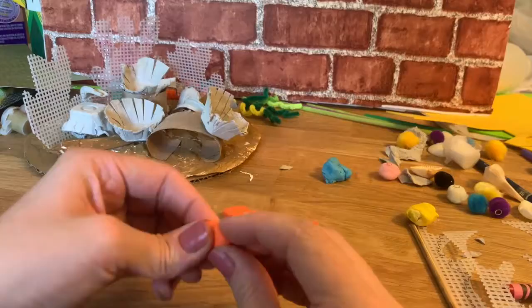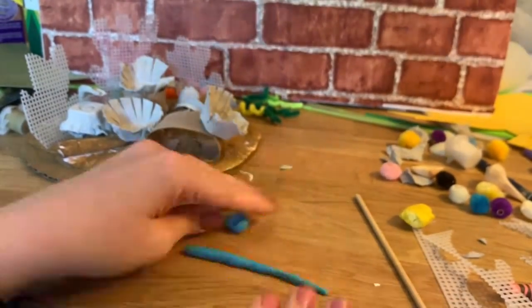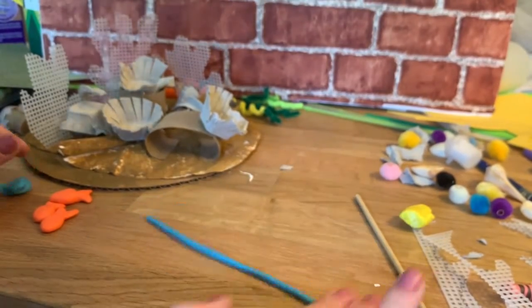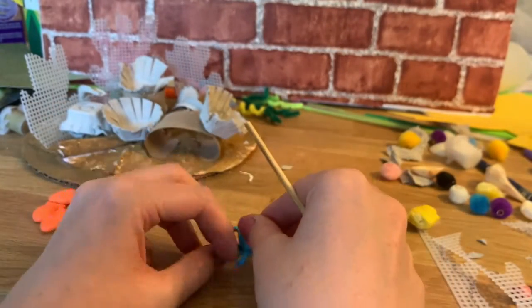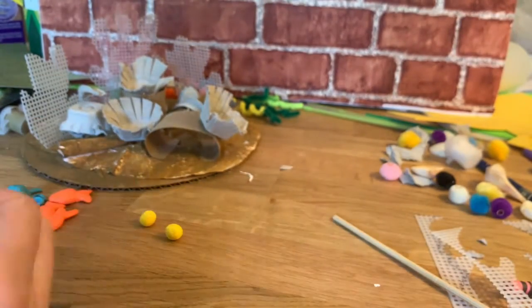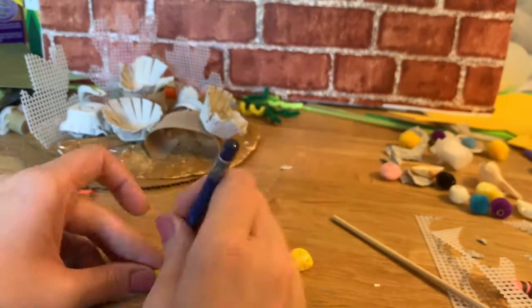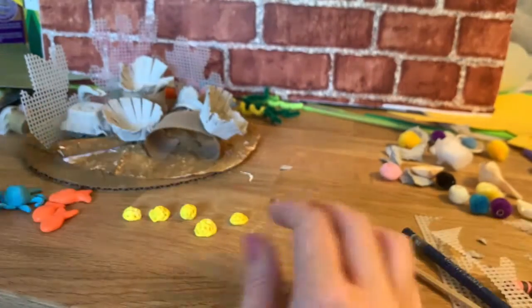I'm gonna make a couple more fish. For the blue clay I think I'm gonna make a little octopus — her legs. She's gonna be a little octopus, so make sure she has eight legs. Kind of move the legs how I want them. Set that off to the side. I'm also going to turn some pieces into sponges — you know, like a sea sponge.